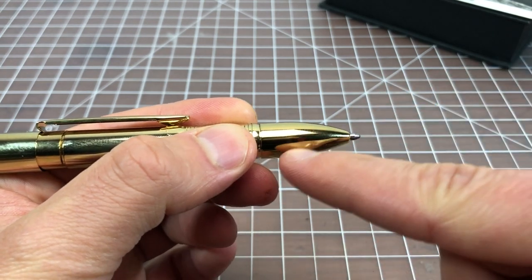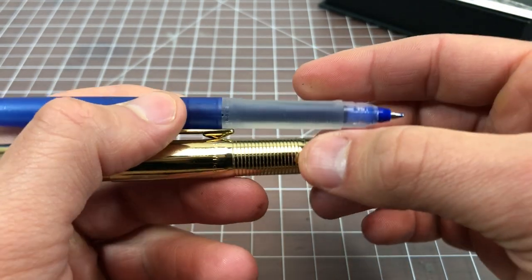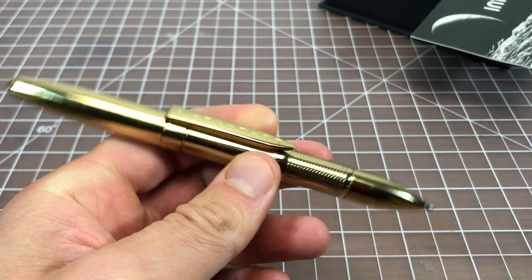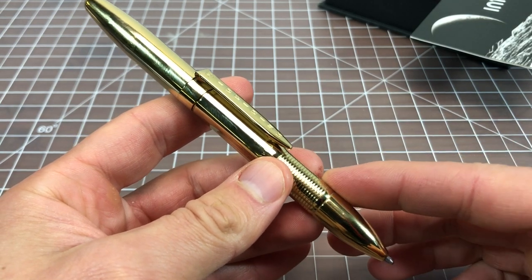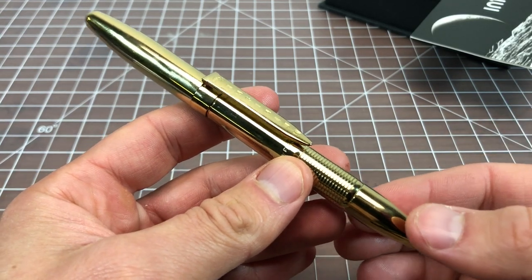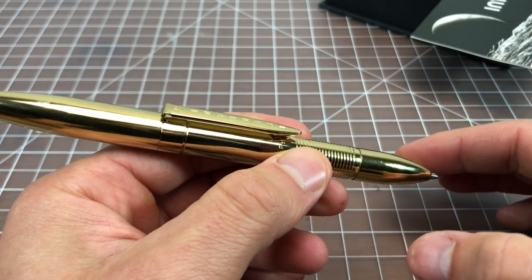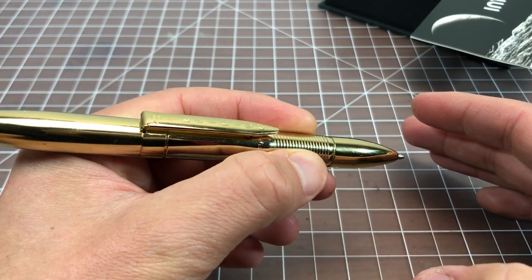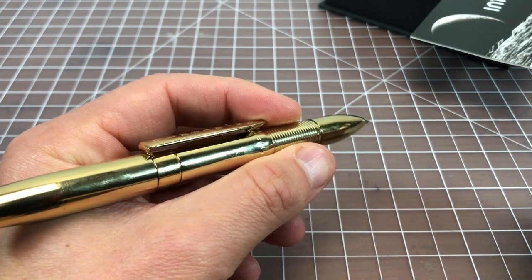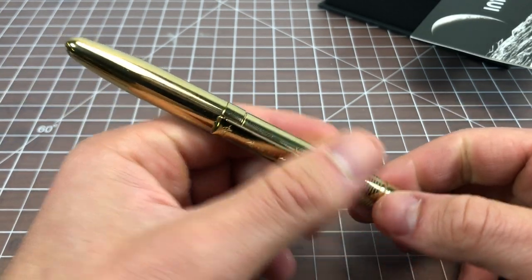One of the things with this pen is that you have to hold it a little bit far up because the front piece is relatively long — you can see the grip starts much further back compared to a standard stick pen. Also, like pens such as the Lamy Dialog and the Pilot Vanishing Point, the clip kind of interrupts where you're writing. The clip is pretty close to the grip, so you have to hold it in a way where the clip won't get in the way.